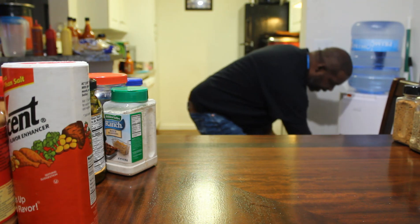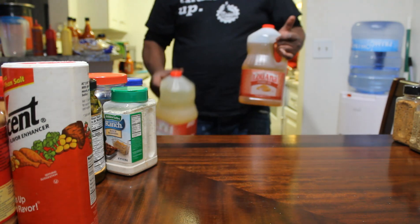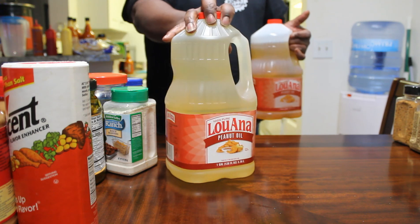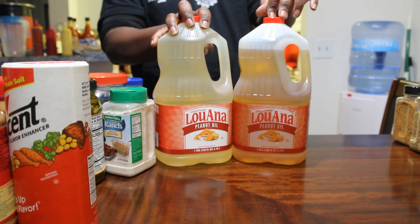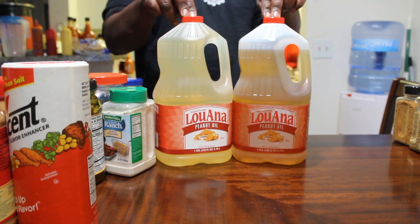We're going to bend down here — my back is torn up. Got these. Now I use some of this, but these right here you can reuse. This is peanut oil.